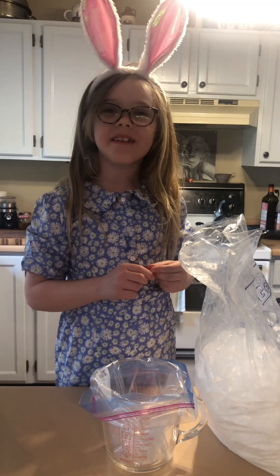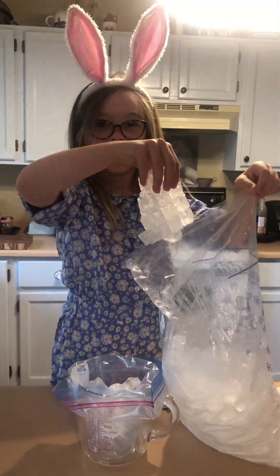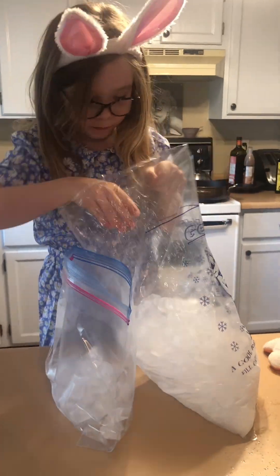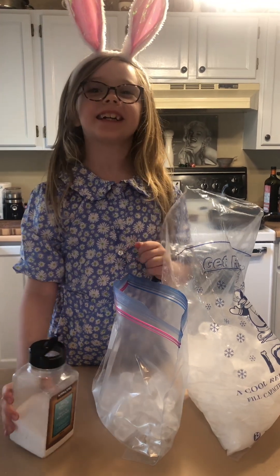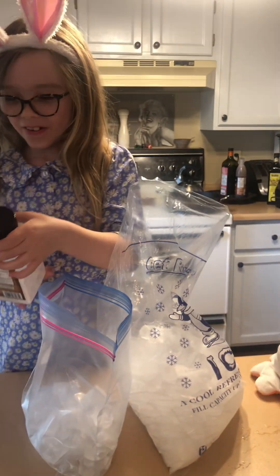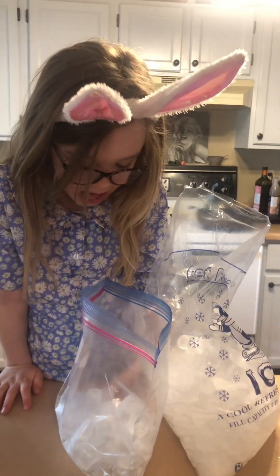I'm going to fill another bag with ice. I'm going to sprinkle a bunch of salt on there. It just keeps the ice cold — we won't be tasting it.